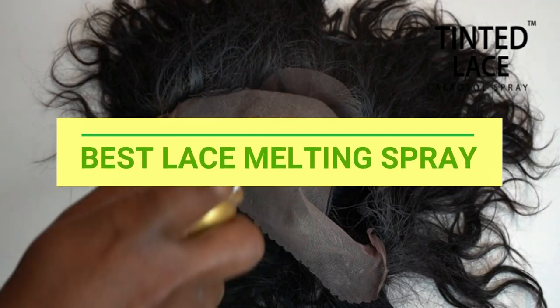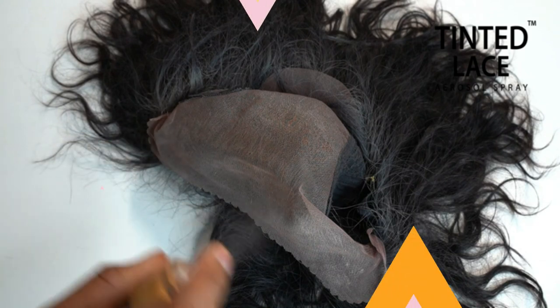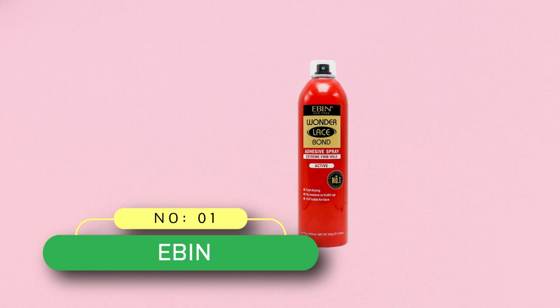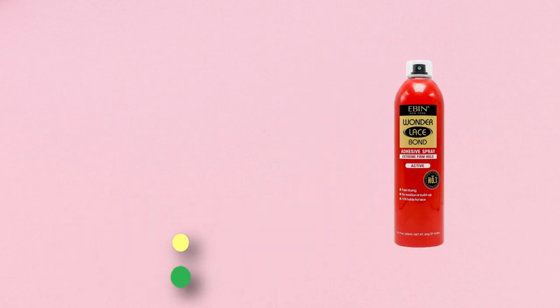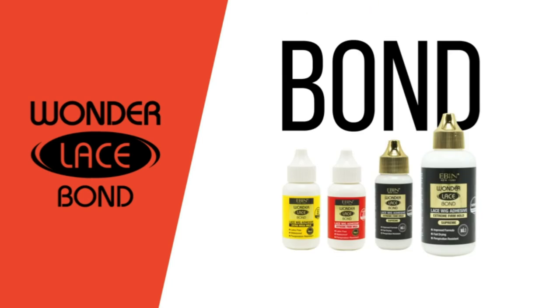Best Lace Melting Spray. Number 1: Ebon New York Wonder Lace Bond Adhesive Spray. This product is from a small business brand.